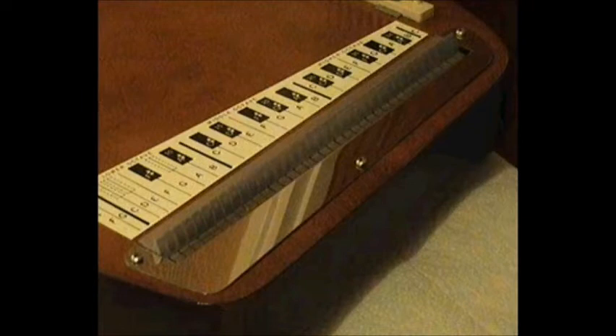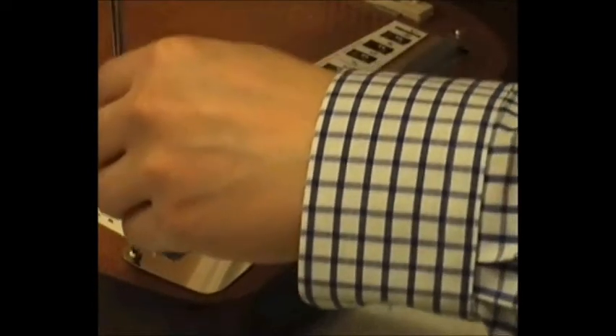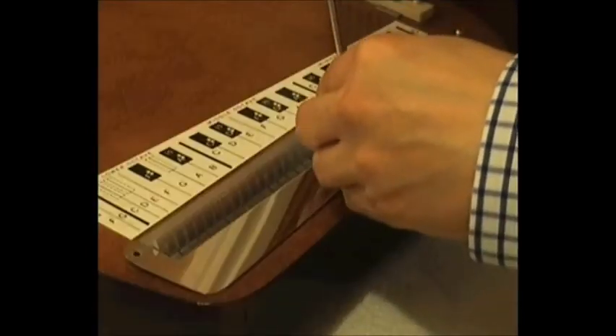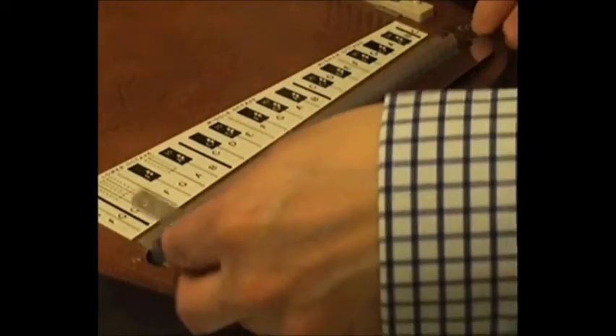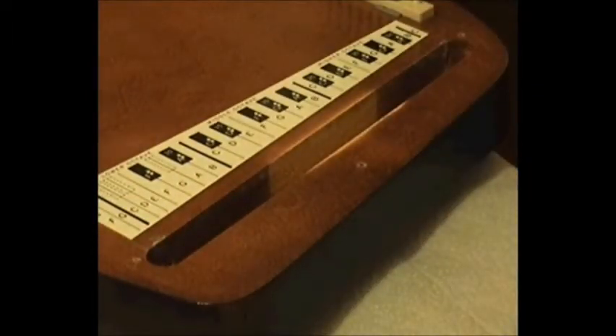I made the mistake of not removing the anchor cover — the shiny chrome plate — before removing the strings. Had I done so, it would have made removing the ball end of the string much easier. The string anchor bar is not attached to the body of the auto harp by any screws, because the tension of the strings holds the anchor bar securely in place.